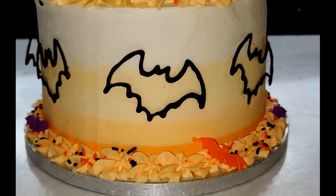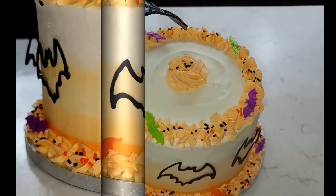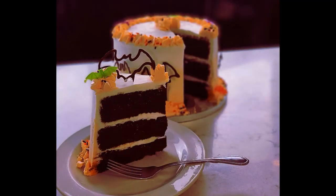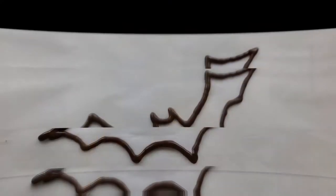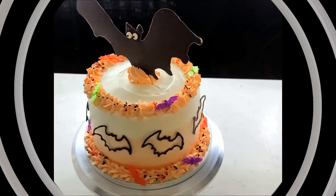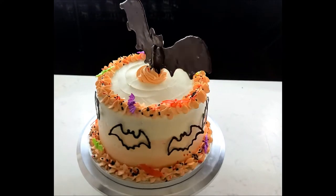Hi Bakers! Today I will be baking a Bats in Your Belfry Black Magic Chocolate Cake just in time for Halloween. So lock the doors, dim your lights, and sit back and enjoy the spine-tingling, hair-raising baking video.